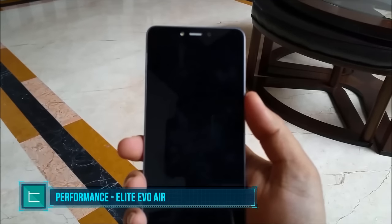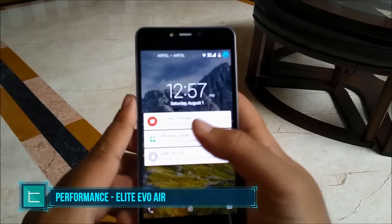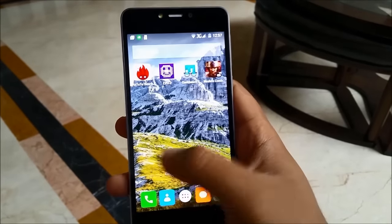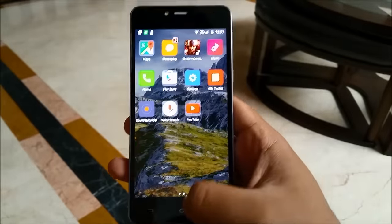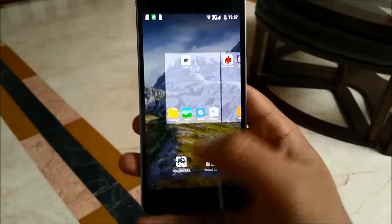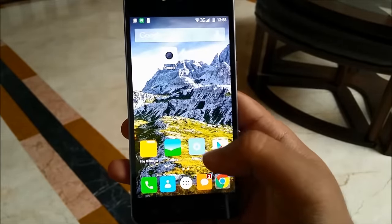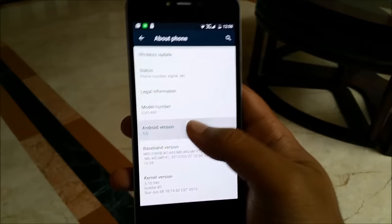Next up we're going to talk about the performance and the software. We have Android 5.0 Lollipop running the show and as you can see right now everything is nice and buttery smooth, just the way Lollipop was intended to be. Elite Mobile did do some customization — the icon pack is a bit different — but other than that everything is essentially stock Android, including all the applications installed.